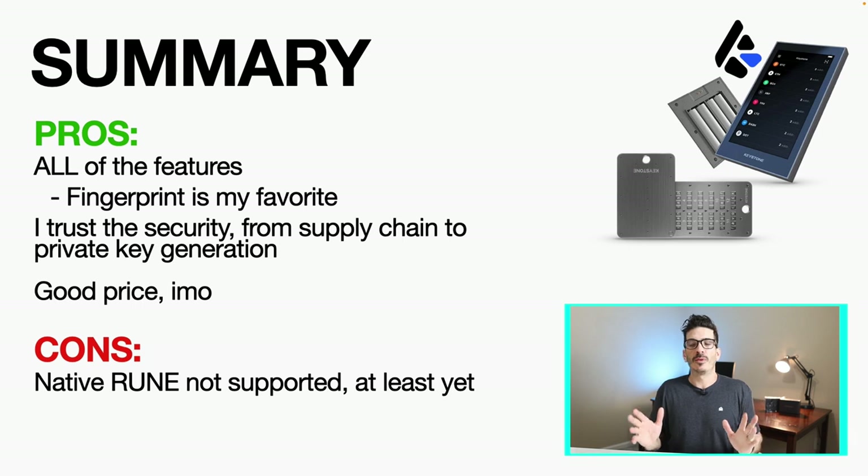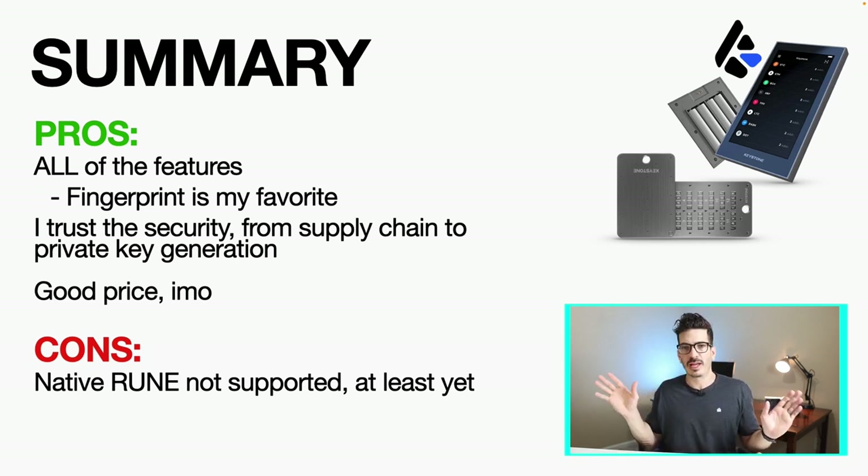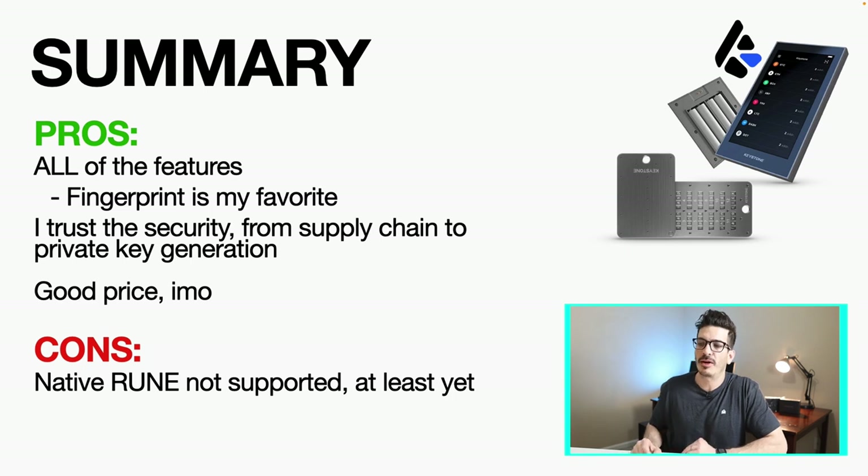In summary, the pros are all the features. I honestly really like all of them — I like that touchscreen a lot. The fingerprint thing is probably my favorite so you don't have to worry about punching in your PIN where people might be watching. I trust the security from supply chain all the way to private key generation, and in my opinion it is well priced. If I had to give it a con, the only thing I would say is it does not support native RUNE at least right now, and that's my top project.